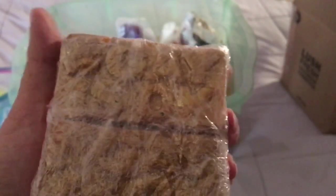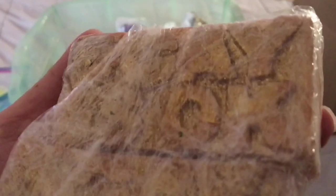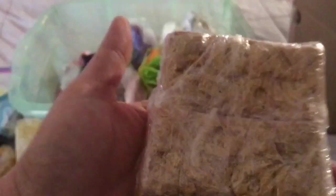I have two Gay is Okay soaps from Lush, made in the love scent. They're gold bars — it's hard to see because I wrapped them up, but they're very gold. They have a nice apples and cinnamon scent.